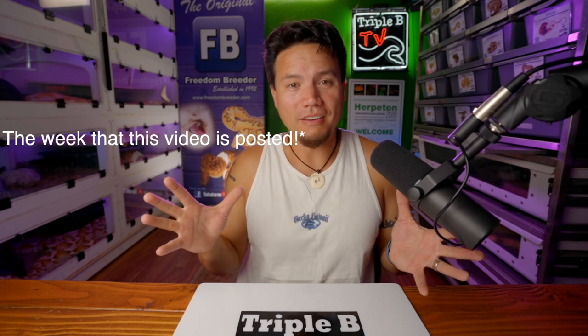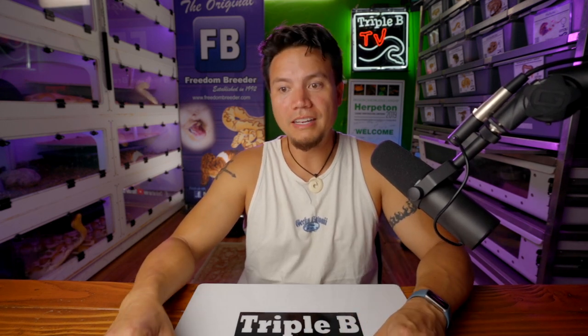Morph Market has been looking a little sparse for Triple B recently — that's just because we can't keep snakes. There are a couple up there — maybe I'll lower the price on those. Tell you what: if you're watching this video right now, I will give you 20% off anything on Morph Market right now. That's how much I love you guys for watching, supporting these videos all the way through to the end, hitting the like button, and commenting below to help us with the algorithm.